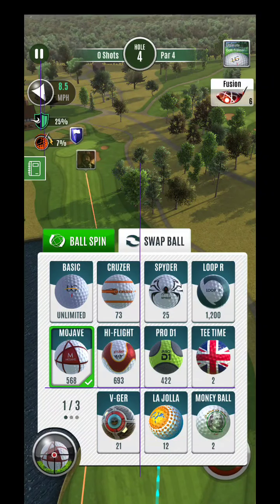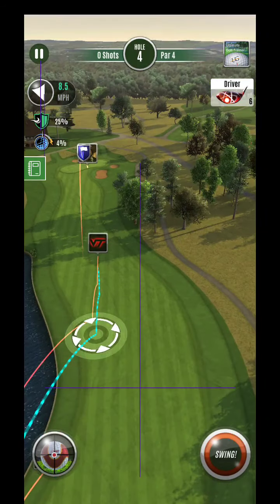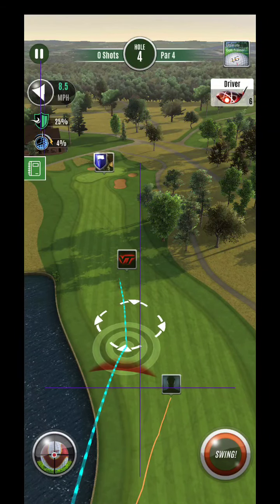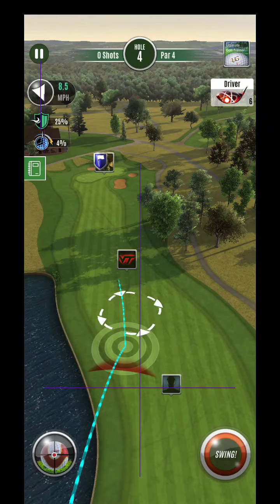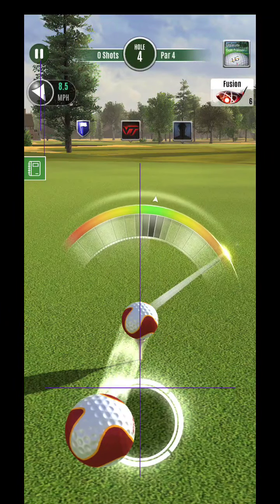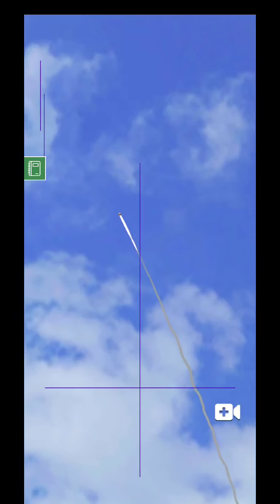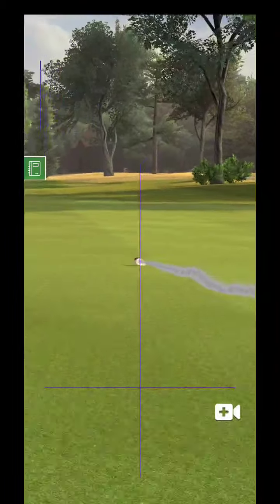Alright, here we are at hole number four. One of the things I mentioned last time is I try to make sure I get this up to here, but I can tell I'm probably not going to be able to with the tailwind. So I got to think how much power I want to use. I got to get this to big foot range — I'm going to use about half power with full topspin and just set myself up for big foot because I know I'm not getting the spectra this time.